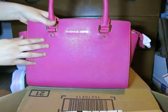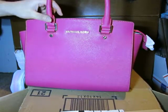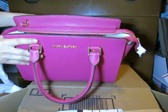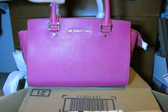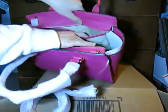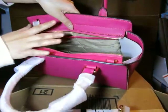It has an exterior logo and gold tone hardware. It comes in various colors. Inside it has two interior slip pockets — one open pocket and one zipper pocket.